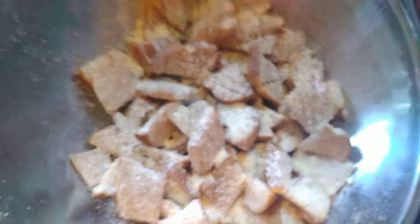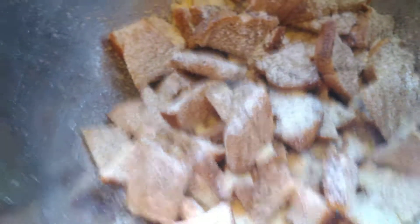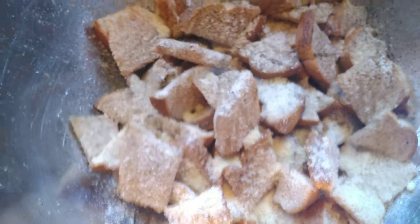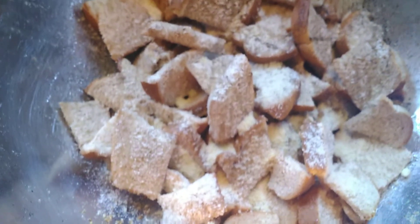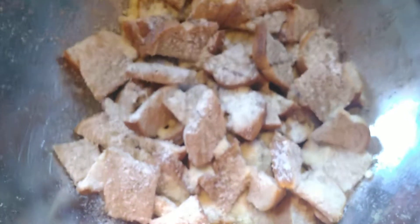Add a little salt. You can cut the crust off your bread if you want — sometimes I do and give it to the birds, but screw the birds today, they're not getting any.